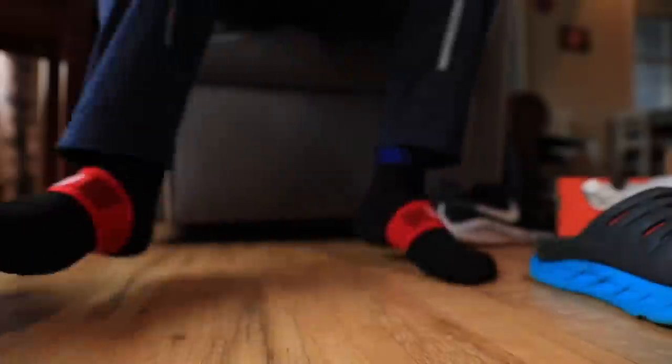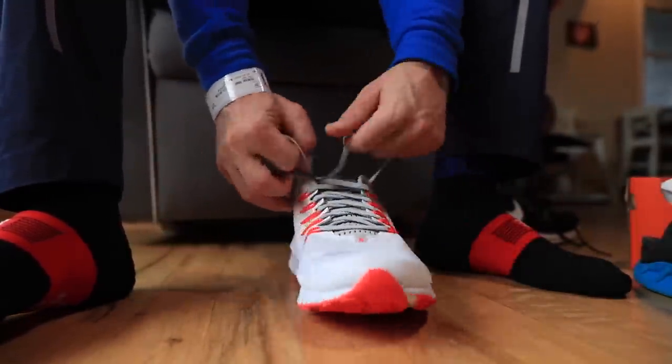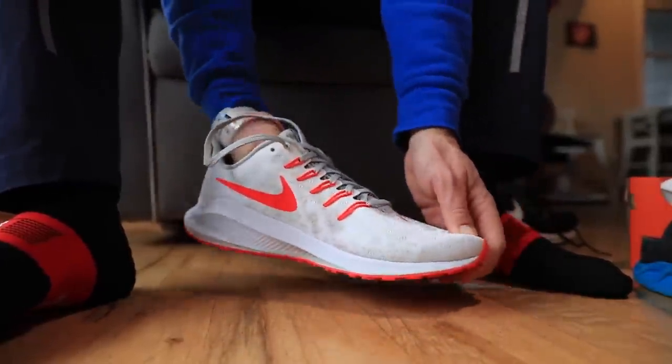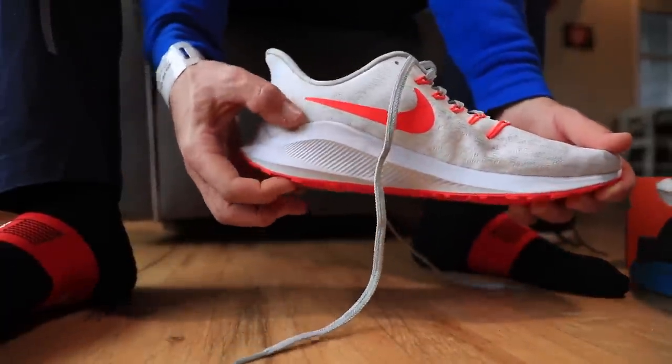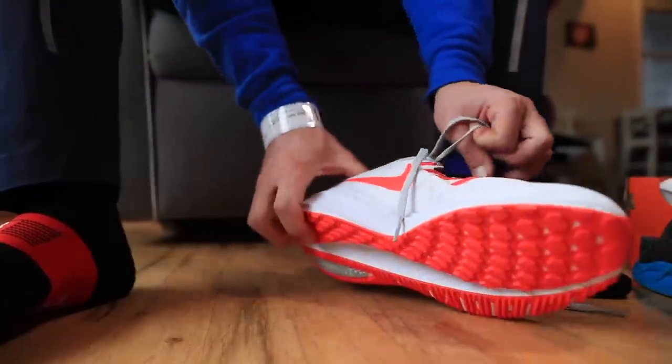Hopefully the lacing system through the eyelet chain and the tongue all working together does not cut into the top of my foot. This is definitely a long run or middle distance run type of shoe — very good midsole protection, definitely heavy. So if you're looking for a lightweight shoe, this is not for you, but you can just see that stack height on that heel — a good chunk of zoom foam there.